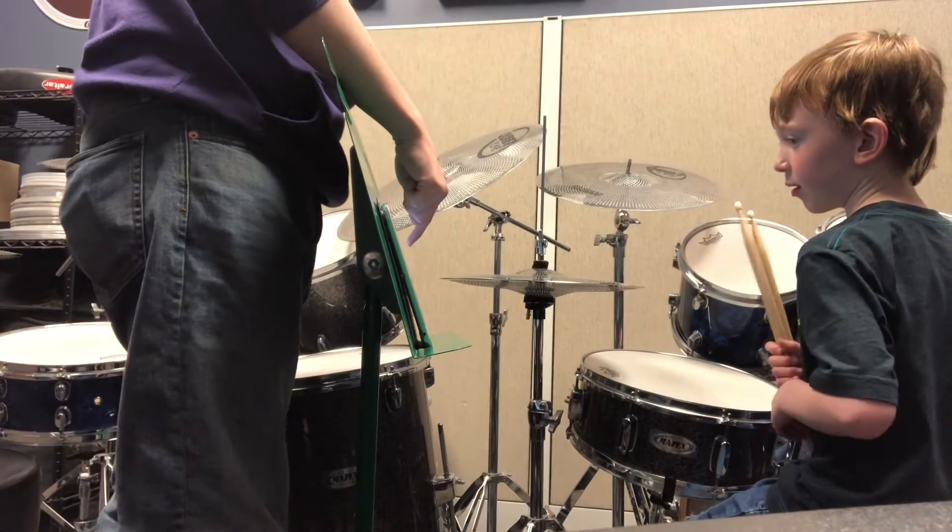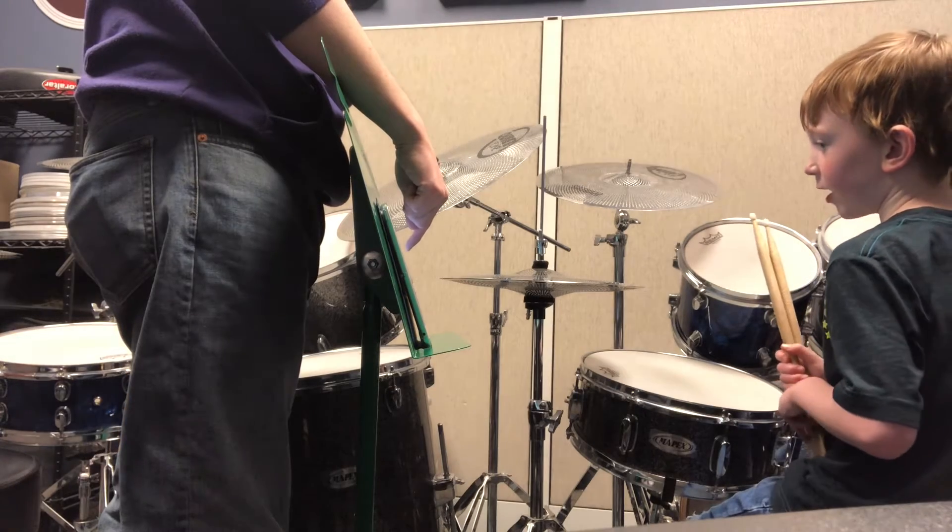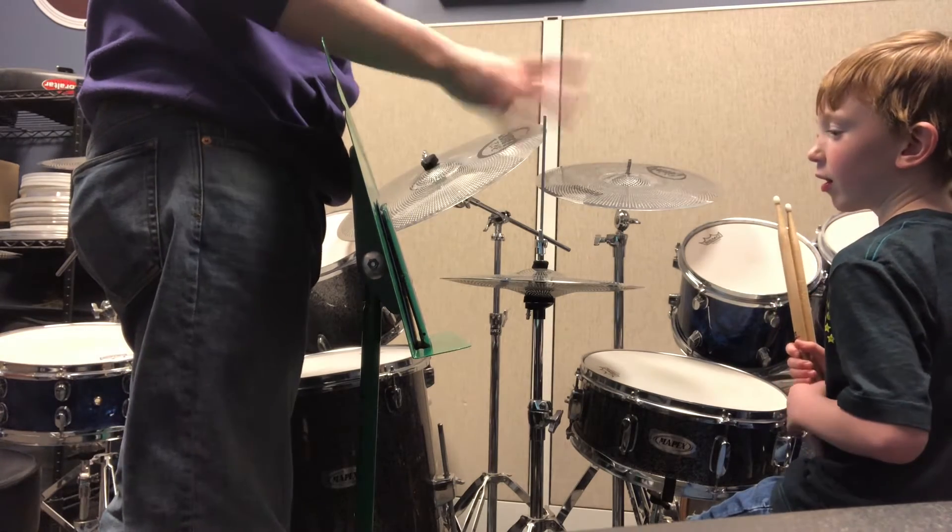We've got the crash cymbal, we've got the hi-hat. What's after the hi-hat? Ride cymbal. The ride cymbal. So ride cymbal's still kind of high.